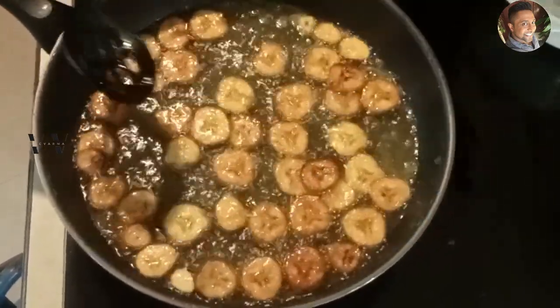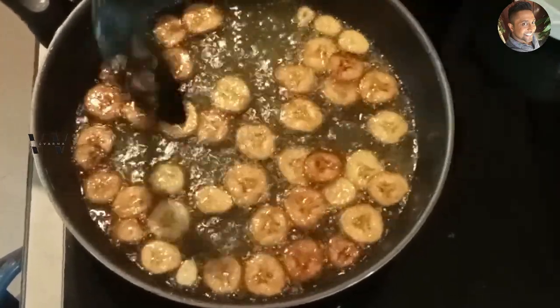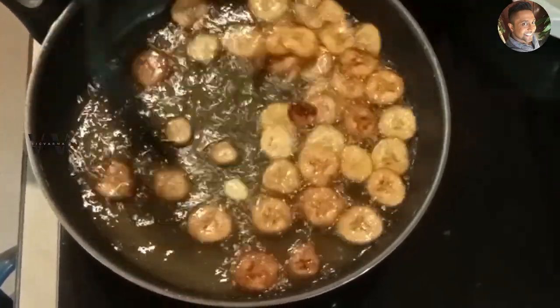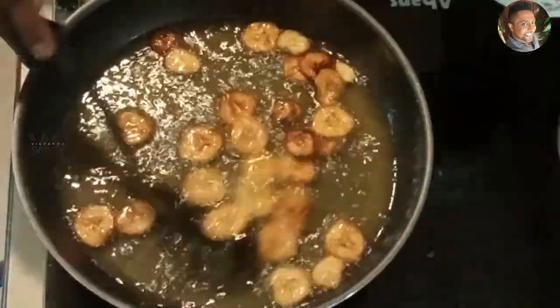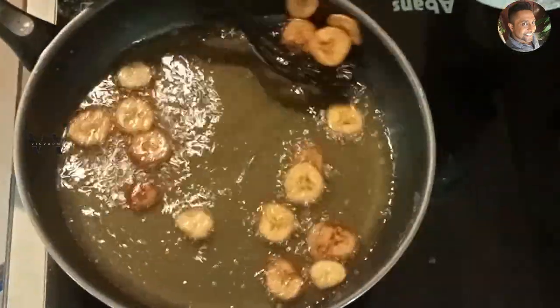Once the spluttering stops, it's time to remove our banana chips. Our banana chips, also called nendran chips, are done. I hope you guys like this recipe — try it out for this Onam, or even on a nice rainy day you can make this and have it with a cup of tea. Try it out and do let me know how you liked it — crispy!